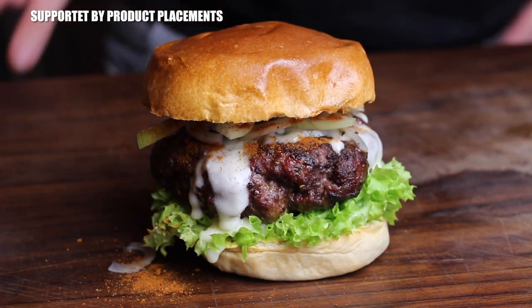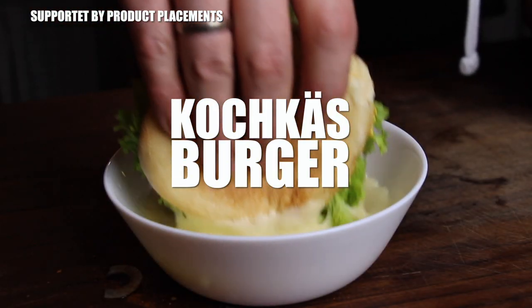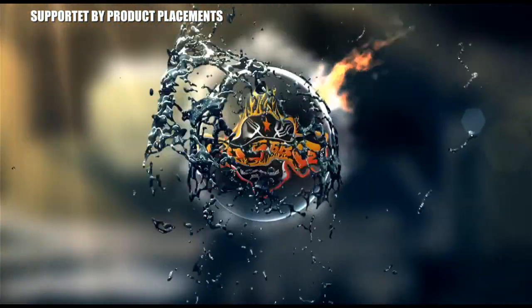Alright folks, today I'm gonna show you a German speciality. This is a special German cheeseburger, so stay tuned. It's time to grill.